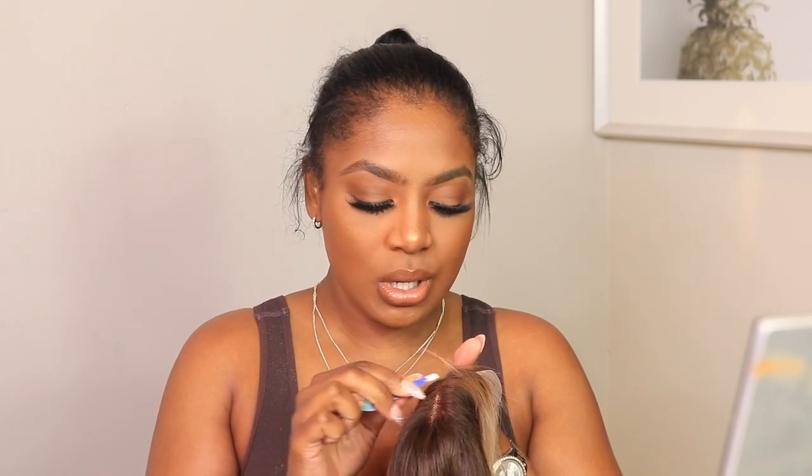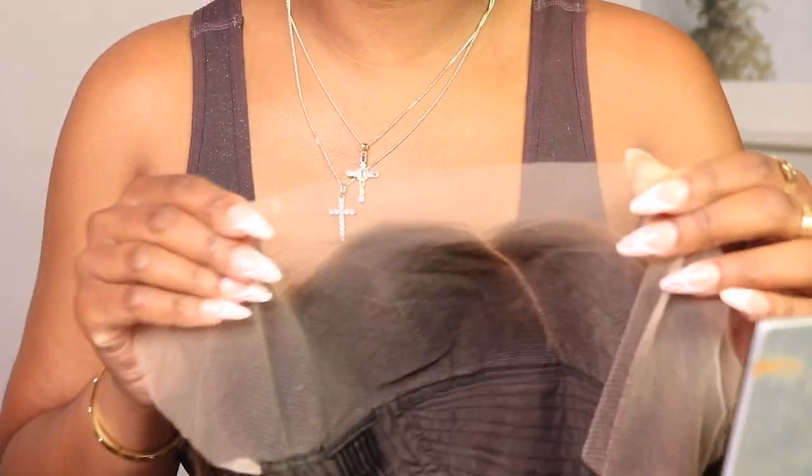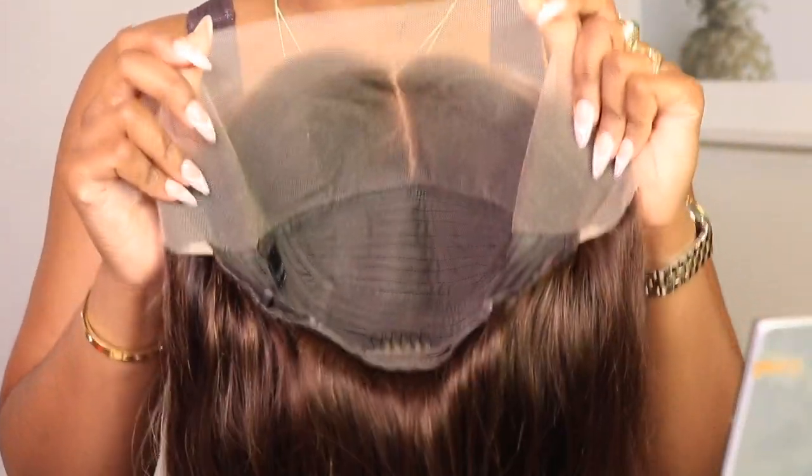I do want to go ahead and pluck at the center. I like to do this off of my head because if I do this on my head — girl — it gets all in the lace. This is transparent lace and I don't really care for transparent lace, but we're going to try to make it work today.